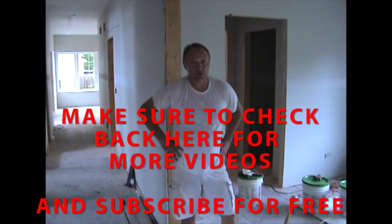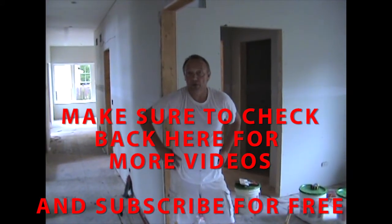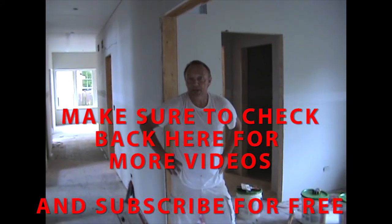Hey, I want to thank you for watching. I hope it's educational and I hope you've learned something. If you really like what you see, please subscribe.